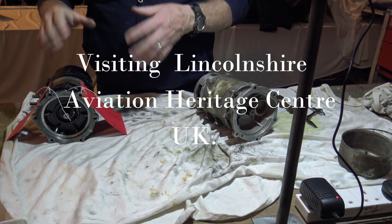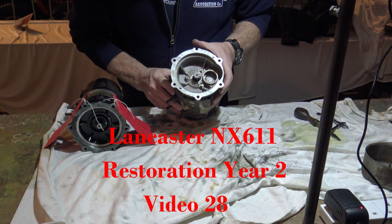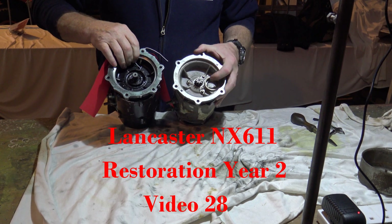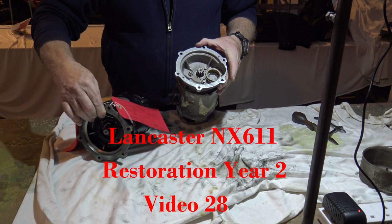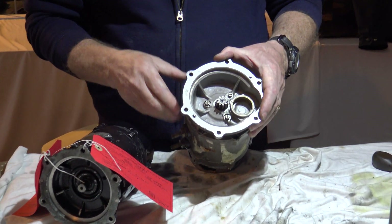What we've got here are the starter motors off the Merlin. As you can see there are two types, both with a different supply. That one has a gear on it that operates another gear which then goes up into the engine.